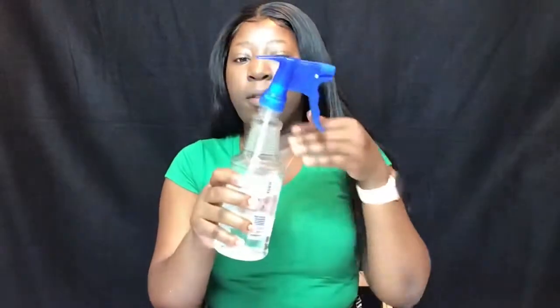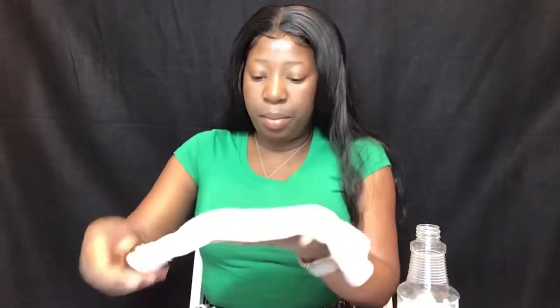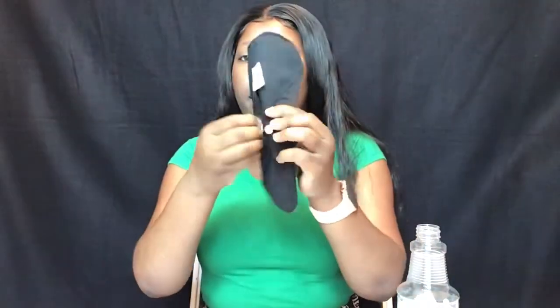We're going to do a little water test just to prove that this does not leak. I got some water and a spray bottle. We're going to put this pad here so I don't wet my area, and I'm going to unbutton the back. We're going to do the test here.